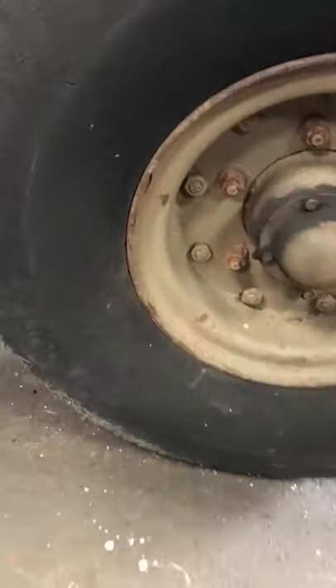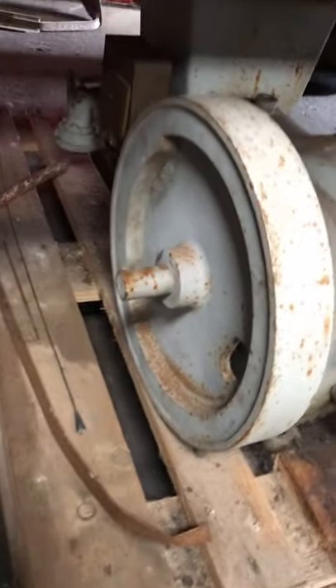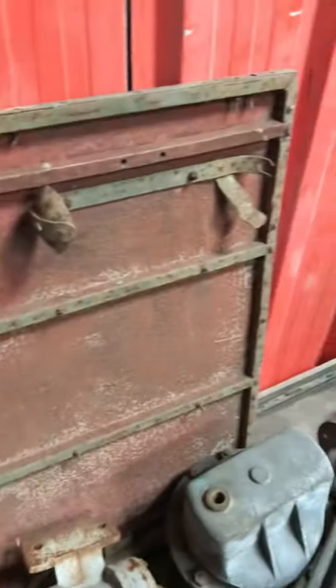Luckily this one has managed to survive that. It's even got — and I don't know if you'll be able to see it — the original World War II tires on it, split rims, all the original paint. There's the pumping engine for the Bowser and as you can see she's in remarkable condition really, albeit she has been welded up here and there and parts taken out.